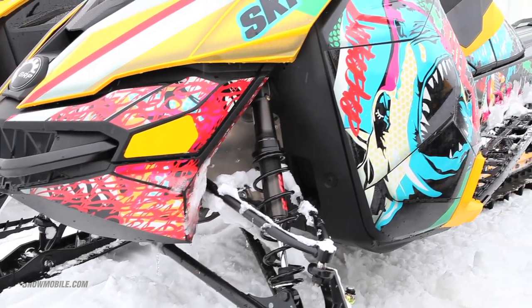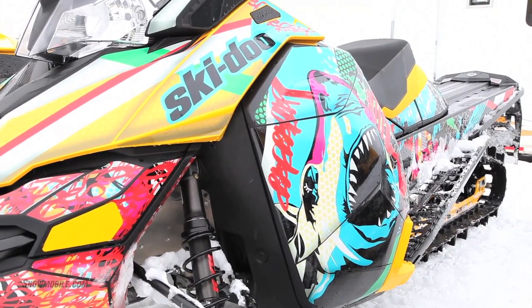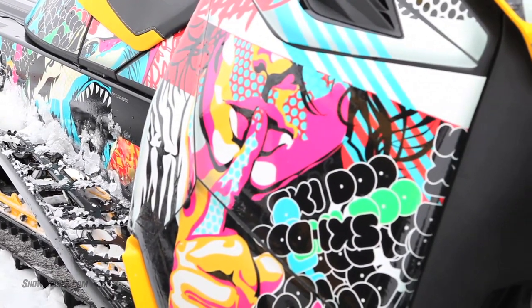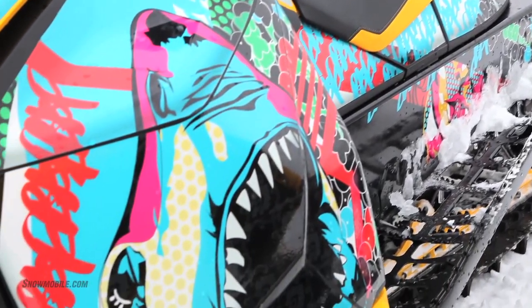This year we've been working with a licensed company called SCS Unlimited Wraps. What you see here is part of the spring promotion, and also available all year long from SCS Wraps are these unique wrap kits. They have them for both the Rev XP, the Rev XM, and the Rev XS right now.